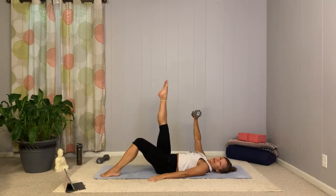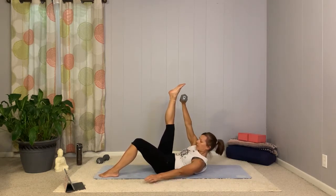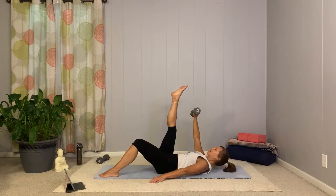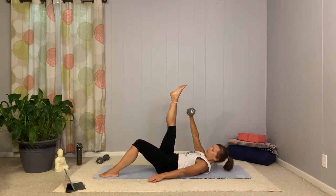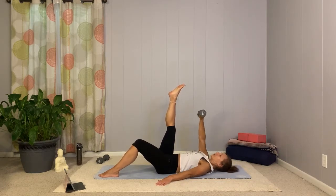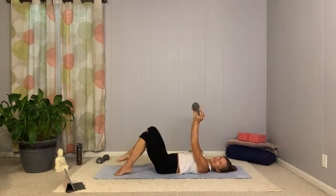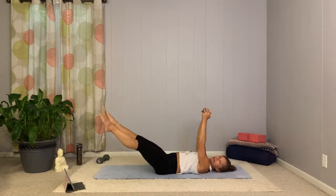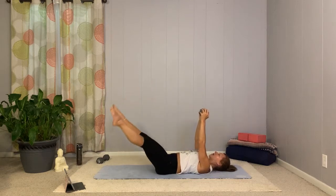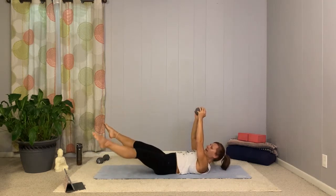Bend the knees, take the weight in your right hand, straighten the right leg out, lift up and reach. If that weight's a little too heavy, drop it or take something lighter. You will still get a lot of work regardless of whether you're holding anything heavy. Last four, three, two, one. Go back to that double leg drop or double toe tap — this time if you're going straight leg, take them out wide, bring them back to center, out to the corners, up to center. Out and up, ribs down. One more, now we switch sides.